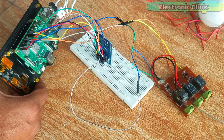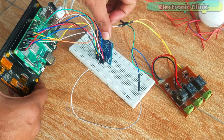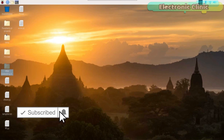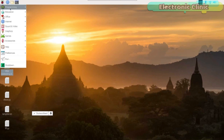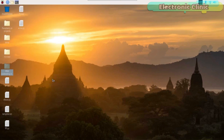After you are done with all the connections, the next step is to start the programming. I started off by creating a folder for my project files. Open the Thonny Python IDE and follow the same exact steps.